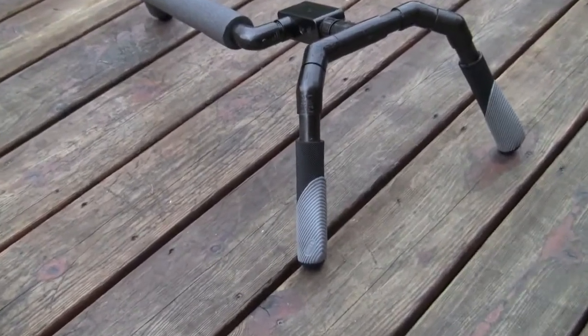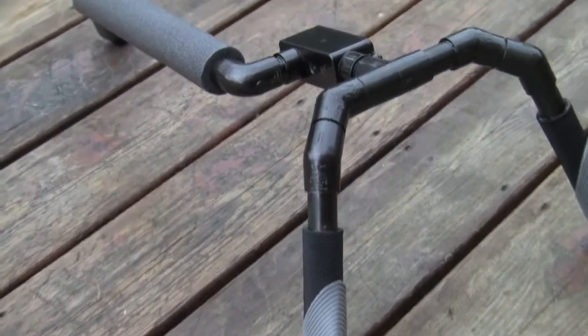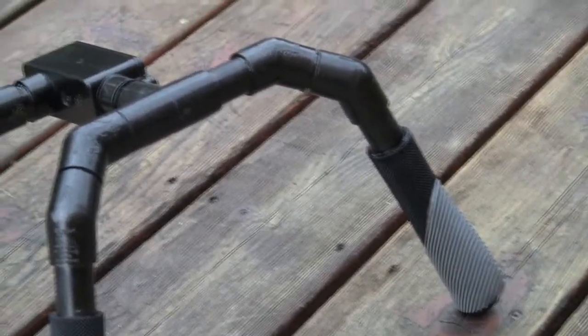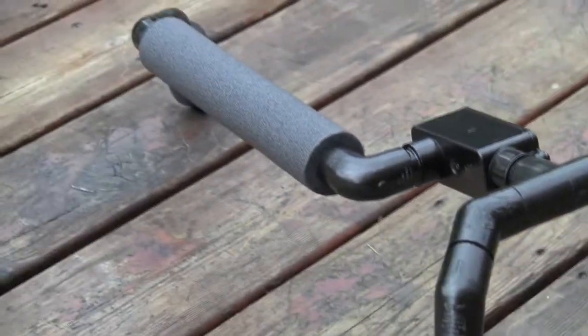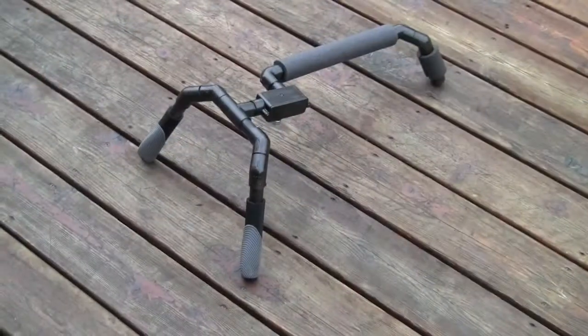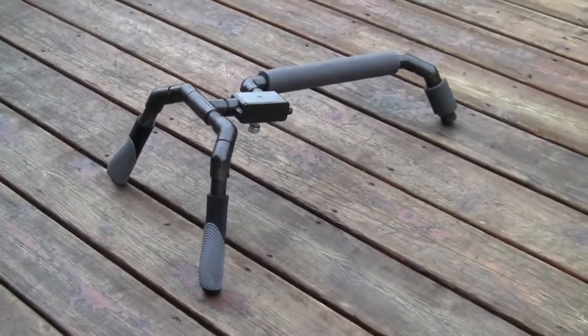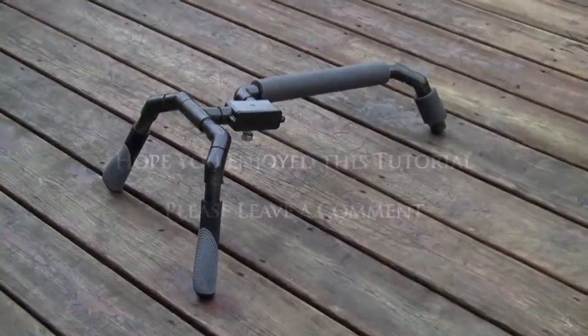This is our final piece right there. I've got another spider brace in my hands right now that I've built that's exactly like this one. You can see it's got good smooth motion. There it is from the other angle — you set your camera on the box and screw it down. I hope you enjoyed this tutorial on how to build your own spider brace style support for your camera. Thank you very much.